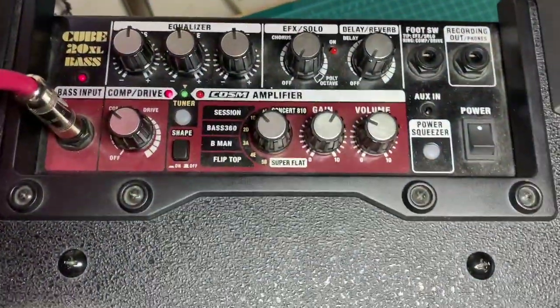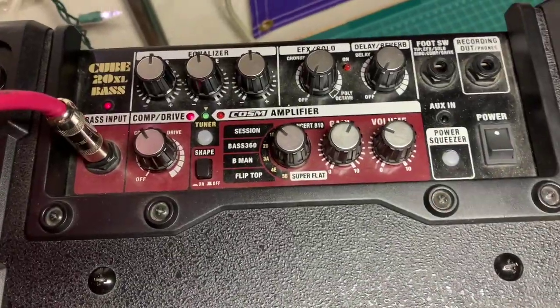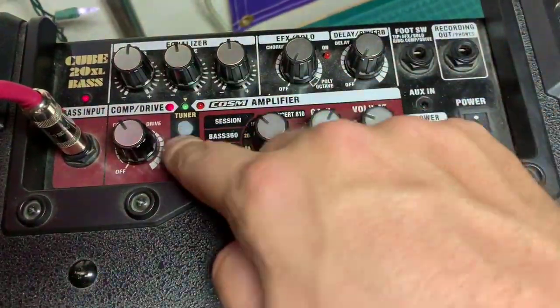There's the chorus — or sorry, that's the compressor. And the Power Squeezer.